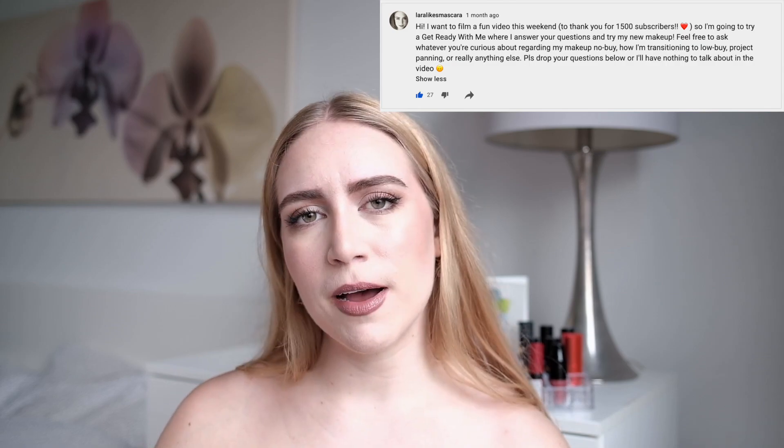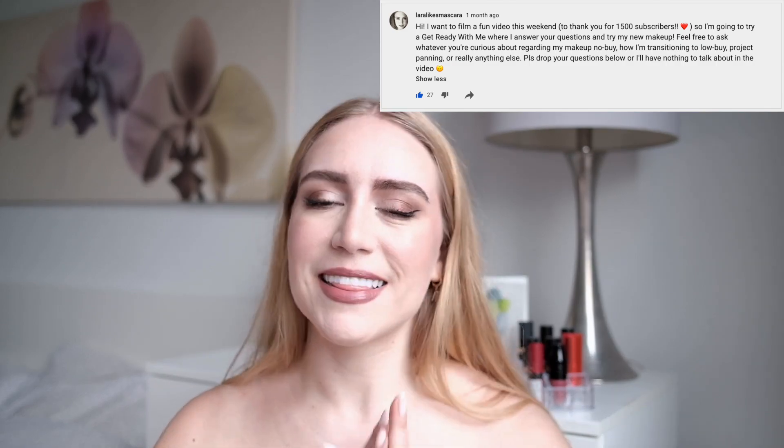I actually really like how this look came together, although I wasn't sure off the bat. I'm going to be answering questions asked by all of you about my feelings towards no-buy and makeup and that kind of thing. So let's just get into it.